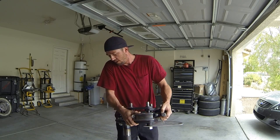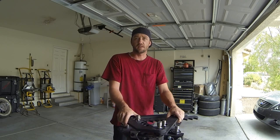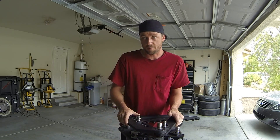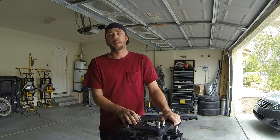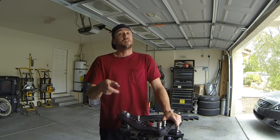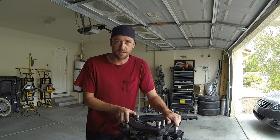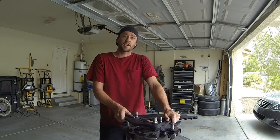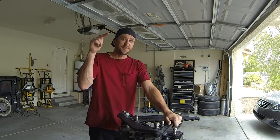Hey, what's up everyone, welcome to another episode of The Fabricator. I'm getting the vendor all set up — we have a really great car coming in and I'm going to show you how to build a custom harness bar. This video is about 30 minutes long, so you might want to grab some scratch paper to take notes. Don't forget to subscribe, check out the Facebook page at facebook.com/thefabricatorseries, and Instagram at the.fabricator. Here's how to build a harness bar.